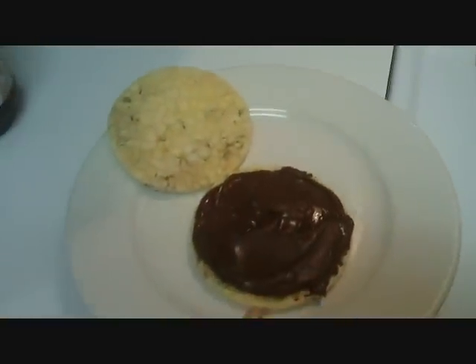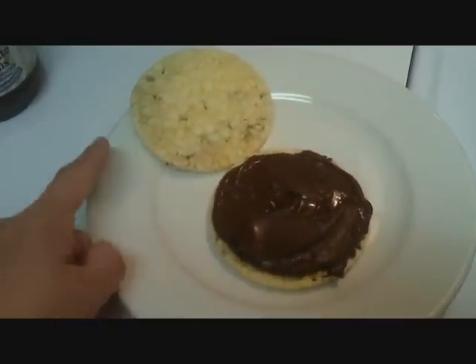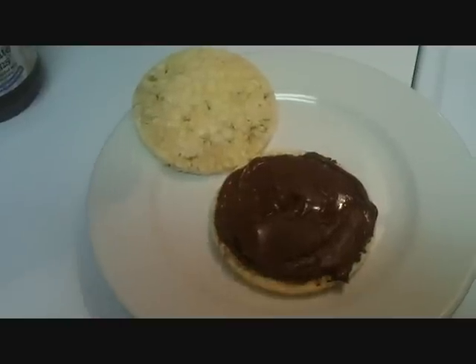That's five points for the chocolatey, yummy goodness and one point for the corn thin.